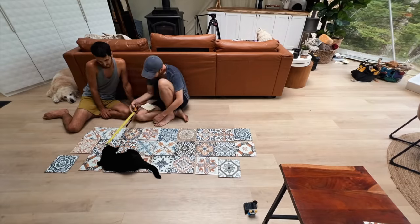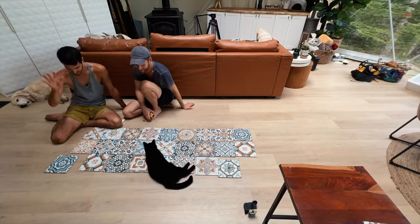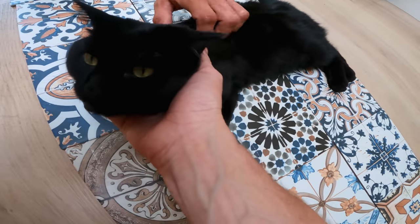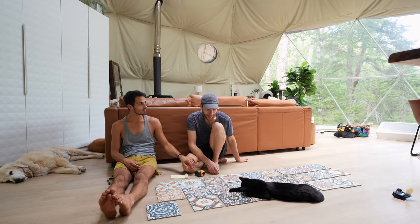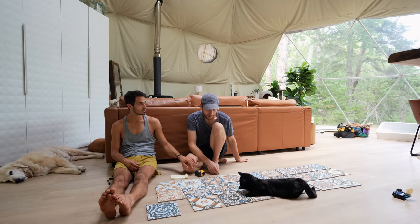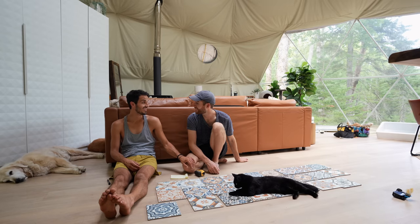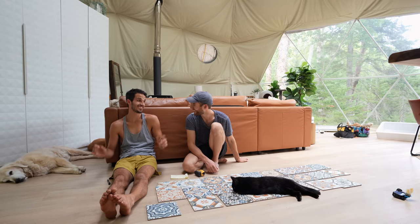We're spending a lot of time sitting on the floor organizing tile. We should probably protect the countertops — yeah, that would be the next logical step. No sense in ruining all the work we did last week.